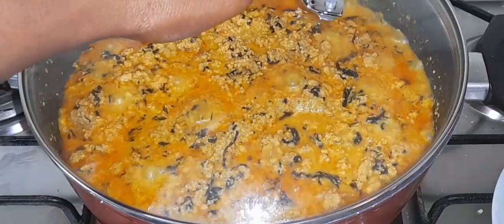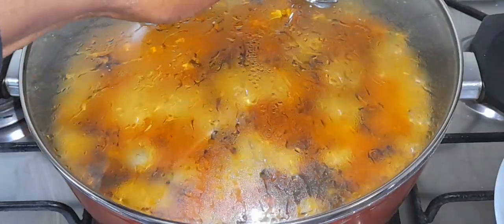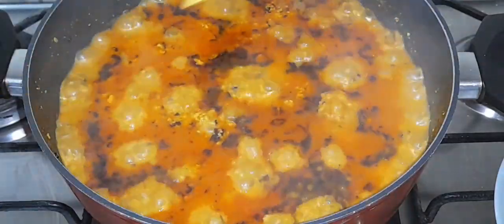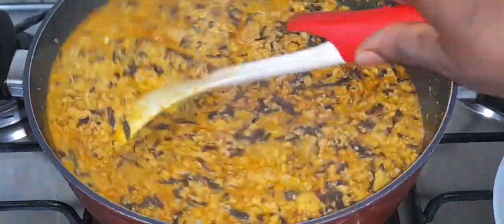I'm going to cover and cook for three minutes. After three minutes I'll go back and check the soup — oh my god, this looks so beautiful and lovely!